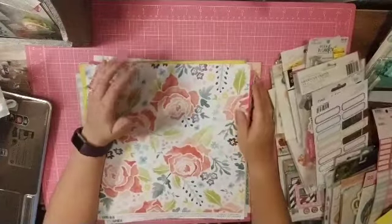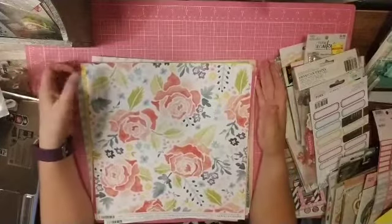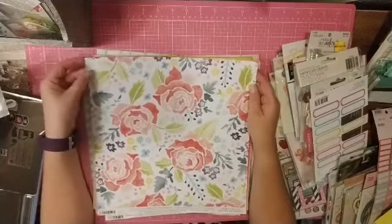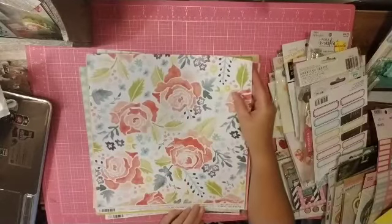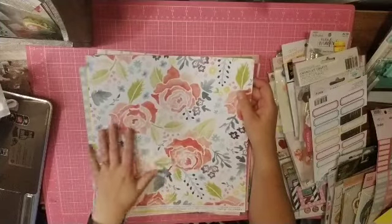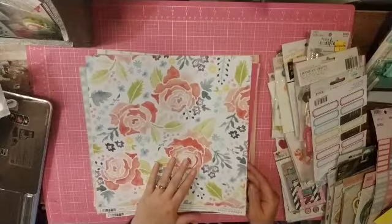I went through my loose papers and just pulled a collection of complete randomness. I used this paper as a jumping off point — it's an American Crafts paper from Joann's, that super thin paper, and this is kind of where I started the color palette from. Then I just went through loose papers and pulled them.